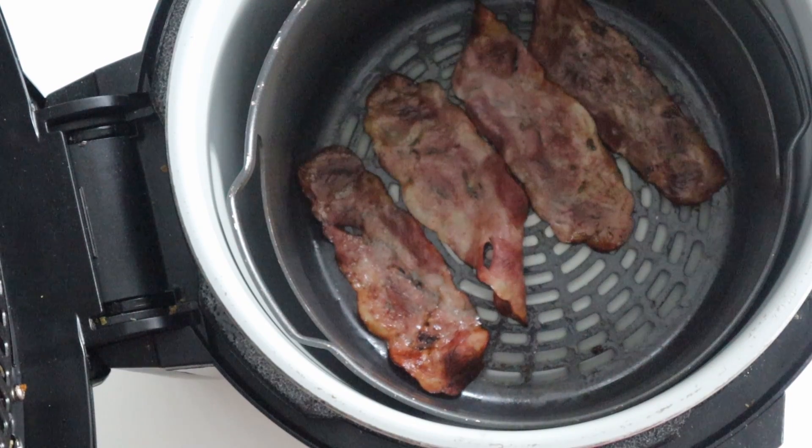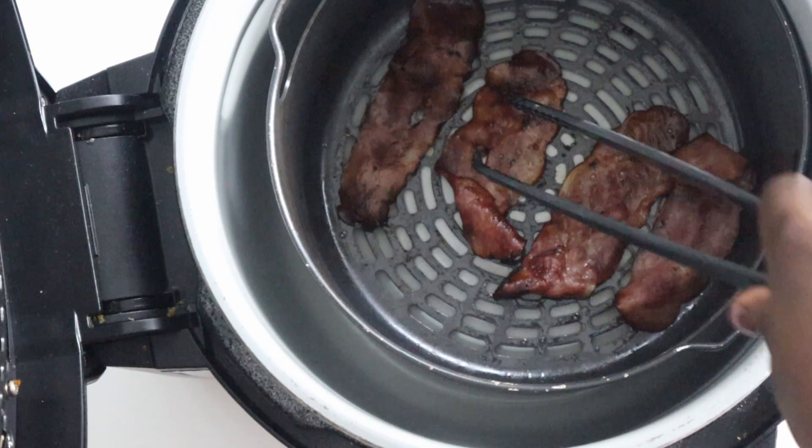If cooking in batches, bear in mind that subsequent batches may require a shorter time to cook because the air fryer is already heated.